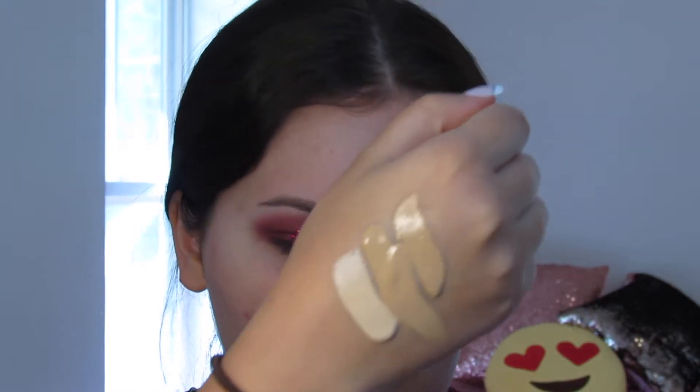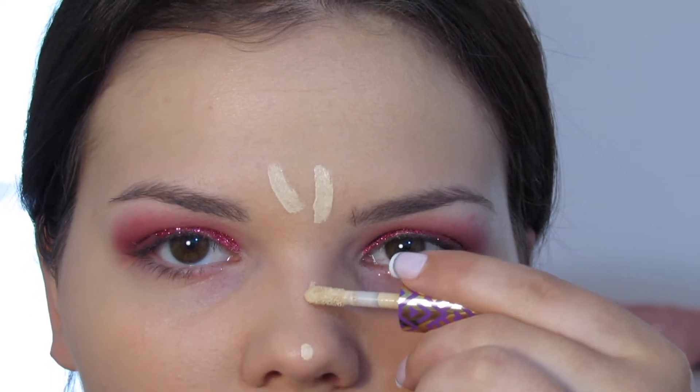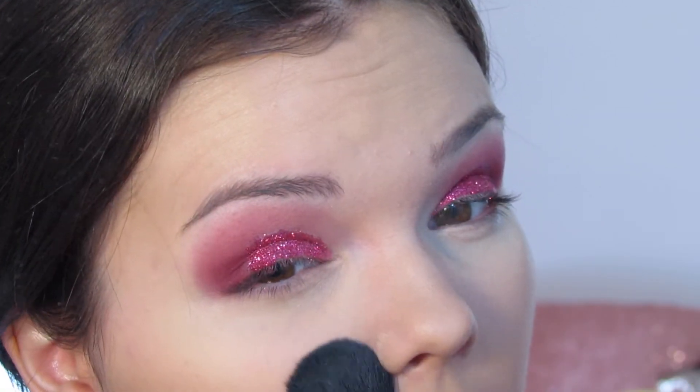Both foundations have a doe foot applicator which I really like. Now I'm doing concealer under my eyes to highlight, using Shape Tape again in Light Sand. Then I'm going in with the NYX mineral powder to set everything.